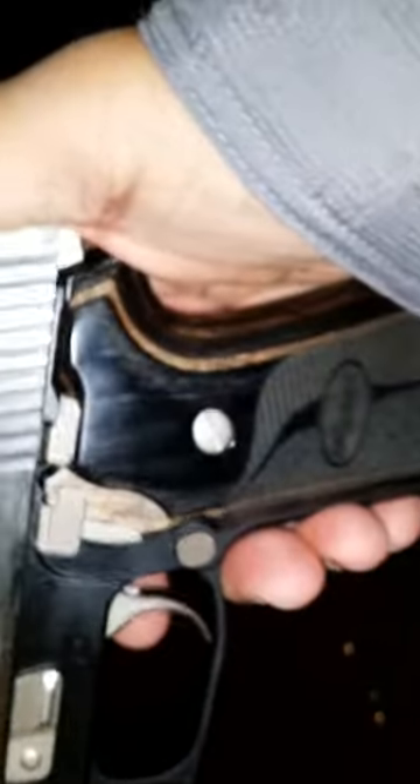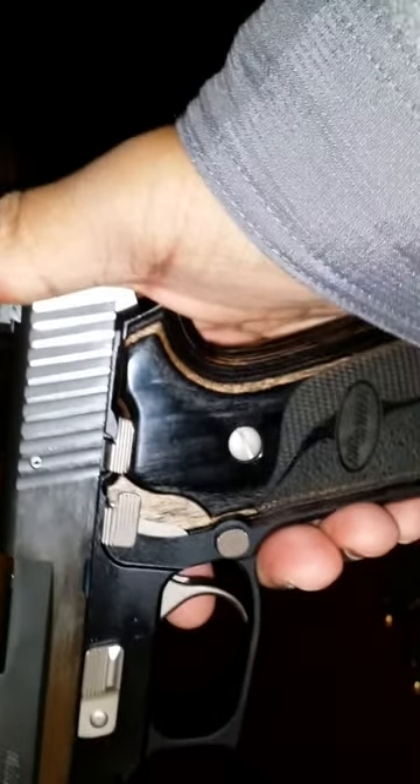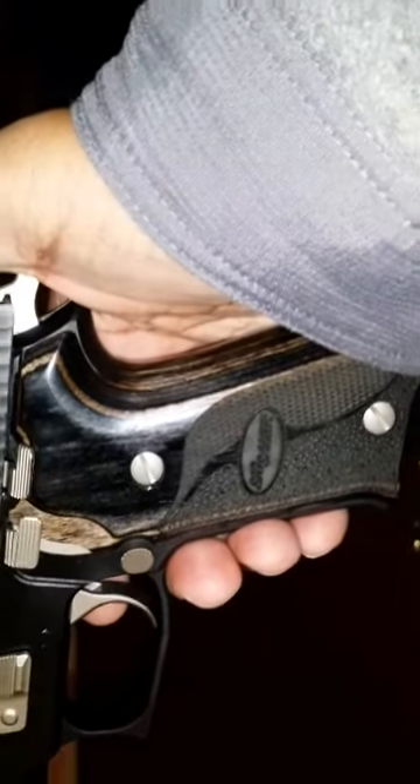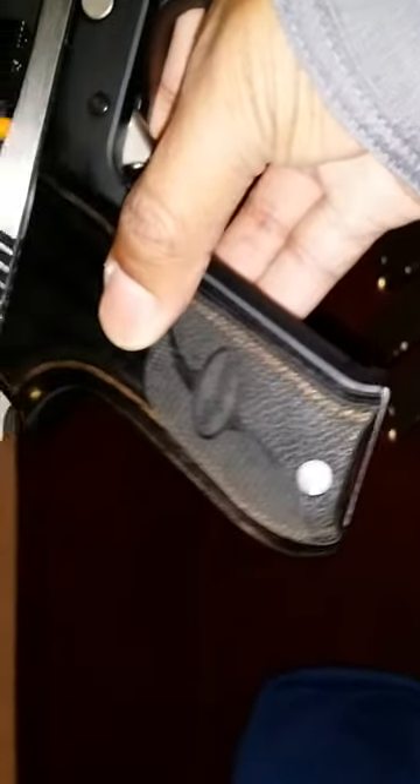These wooden grips, they're stained in black — so there's some dark brown, there's a lot of black. It looks really nice. It's kind of thick on the bottom; you see it starts out thin and widens. They would have done better if they would have made the screws black or a dark color like brown.